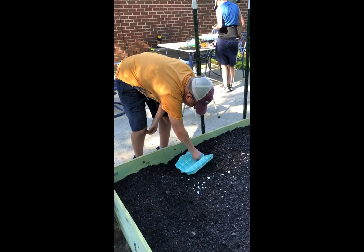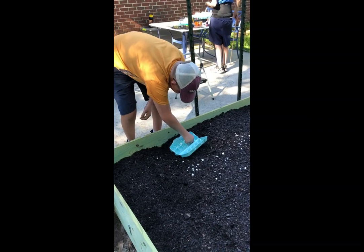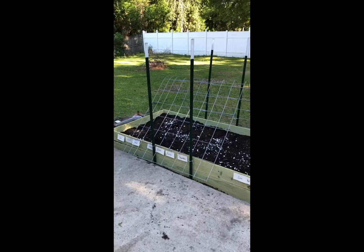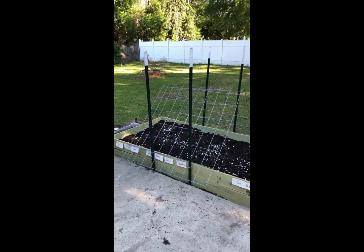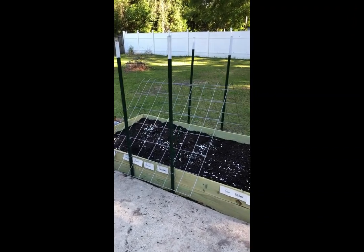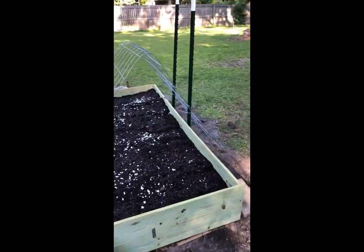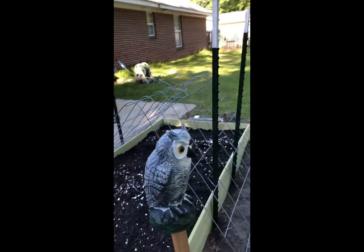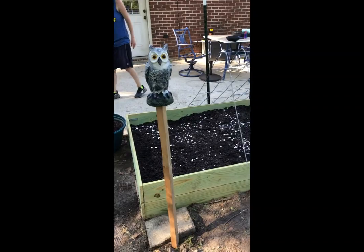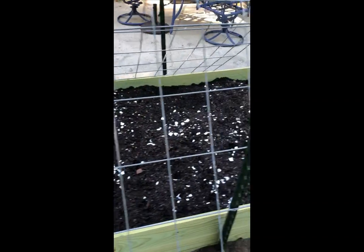We were putting our seeds in an egg carton to keep the wind from blowing them away. So we made a makeshift trellis out of a T-post and a cattle panel. And over here we've got an owl to keep the critters away from our seeds. We put eggshells down to add a little calcium to the soil.